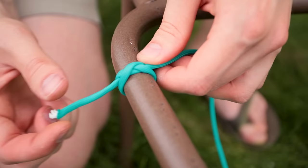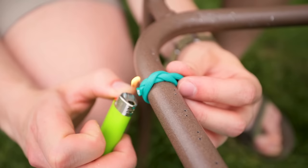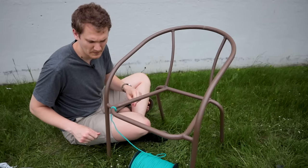You can cut the end off at this point, then use a lighter to seal the end. Press that against the knot and that makes a nice flat edge so that it won't pull through the knot. Once you've got your cord tied on, before we get to weaving there are a couple things we have to take care of.